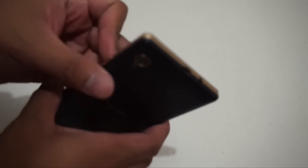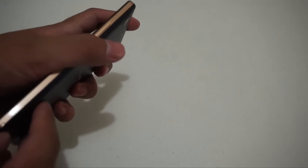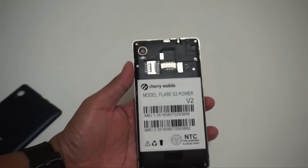The smartphone isn't that thick at all, even with a 4,000 mAh battery. The back cover is made of a rubbery-like material. We got the Flare S3 Power — I'm not sure what V2 means on the back.